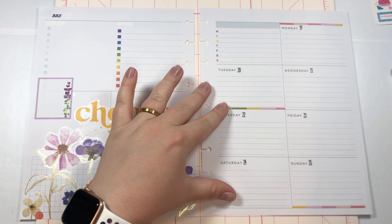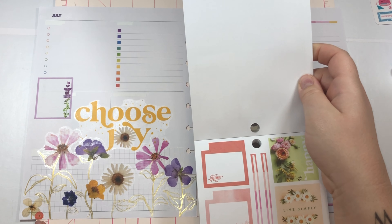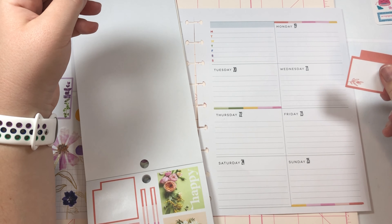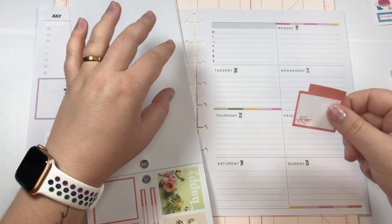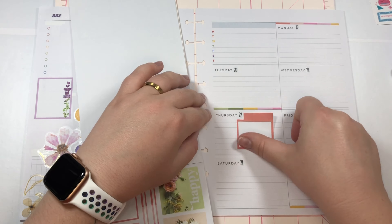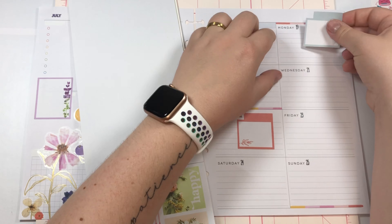I'm thinking of maybe using some of these boxes. I do have a bit of red there, so I think I can use this box. I'll use it over here because there's red here and red here but nothing on this side. This is where I put in what I'm gonna be posting on Instagram that day. We'll have that one there and one up here.